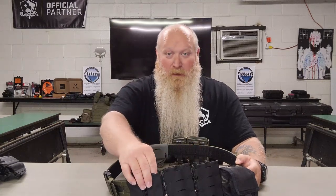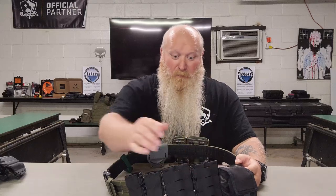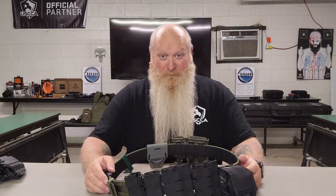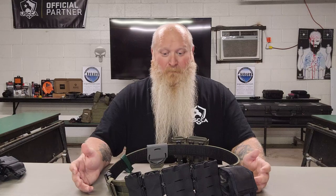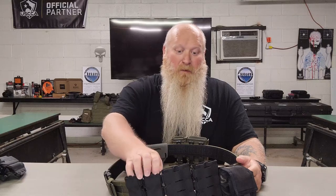You can take the pistol mags and stack them right down through here on top of the rifle mags if that's what you like. I don't like that — I like having them separate. That's just how I run mine; there's no right or wrong to it. They are a 500D nylon material, so not a hard shell — they are a soft shell mag pouch.